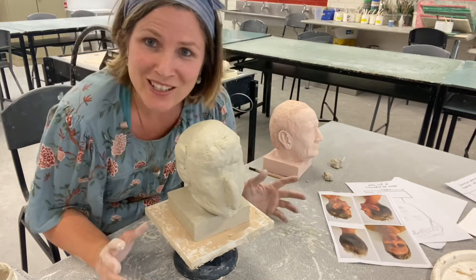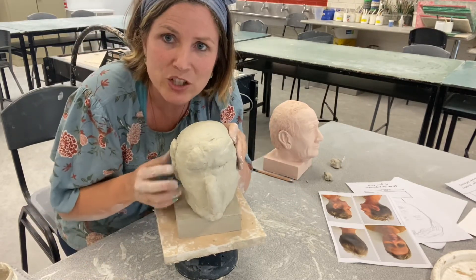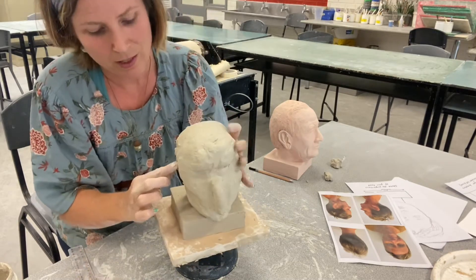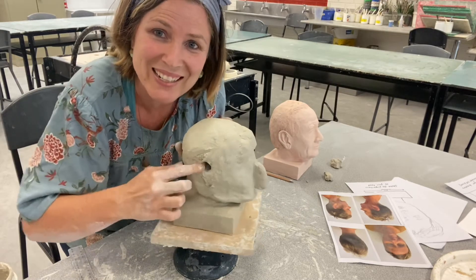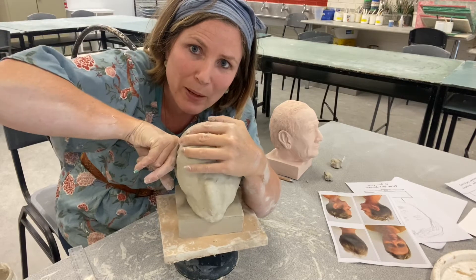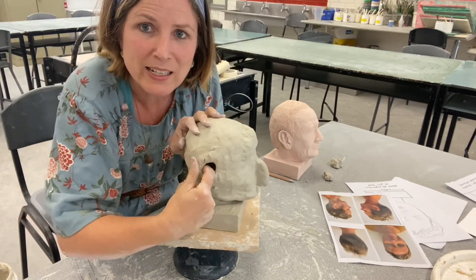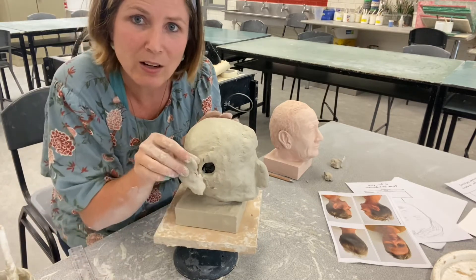Don't be afraid to change things around if it's not working. I feel like I need to get inside here and pull out that cheek, so I'm just going to take that ear off — pull it off. I know I've already placed it, but so what? I might put my finger inside and just pull that out a little bit to get that shape back in the base of the skull. You can do that — as long as when you're ready, you slip and score and put the ear back on after you've slipped and scored.